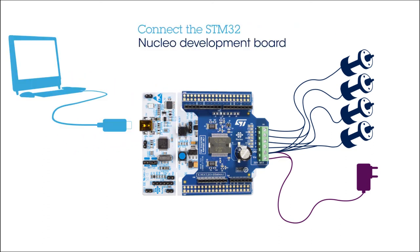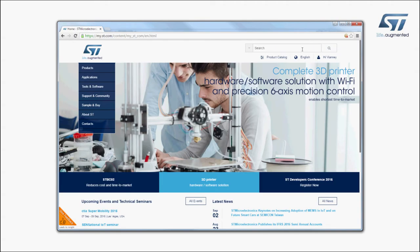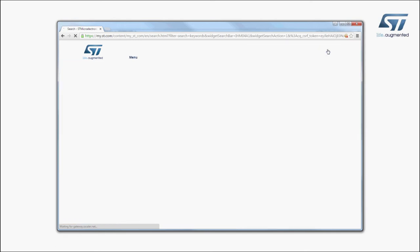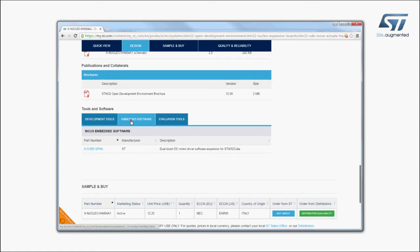Next, connect the STM32 Nucleo Development Board to a PC using a mini-USB cable. The board is automatically detected and seen as a disk drive. Visit st.com and search for the keyword xnucleo IHM04A1. Click on the main part number link, then go to the Tools and Software section and click on the XCube link.